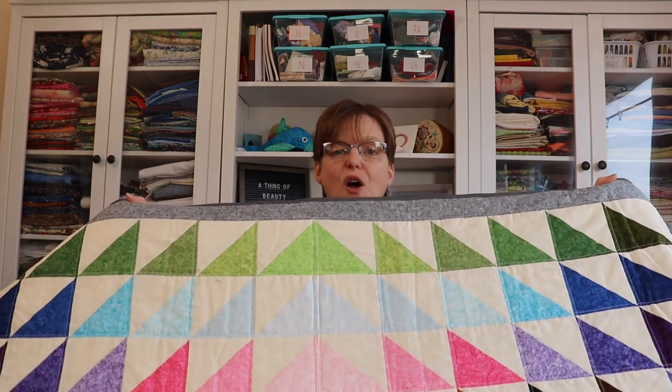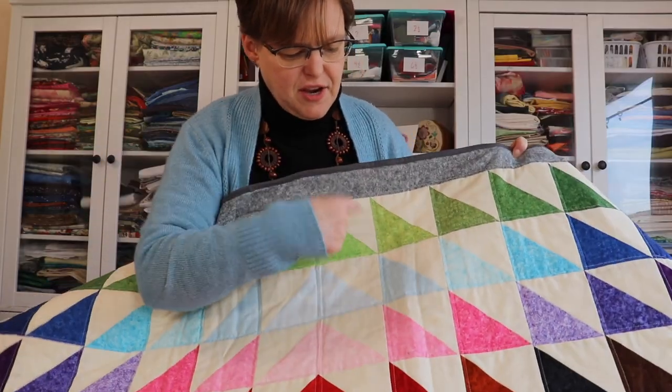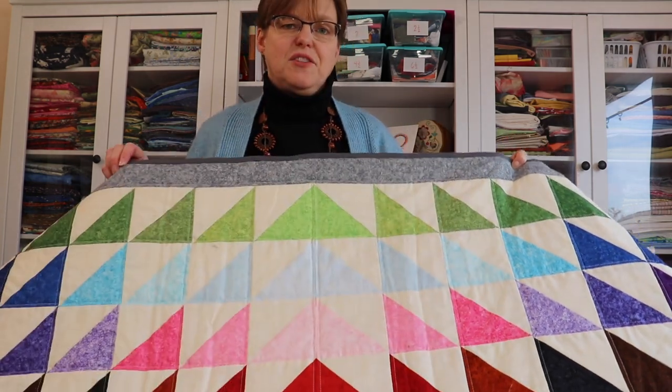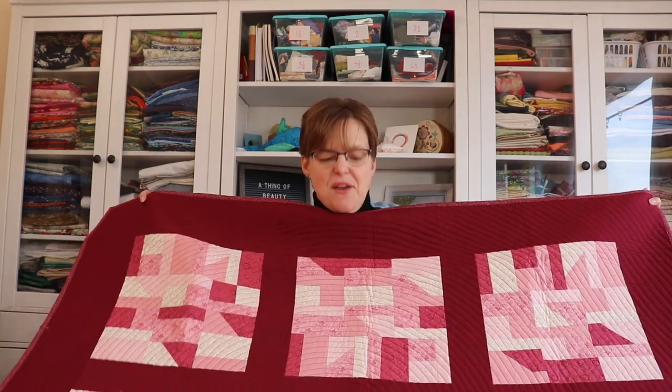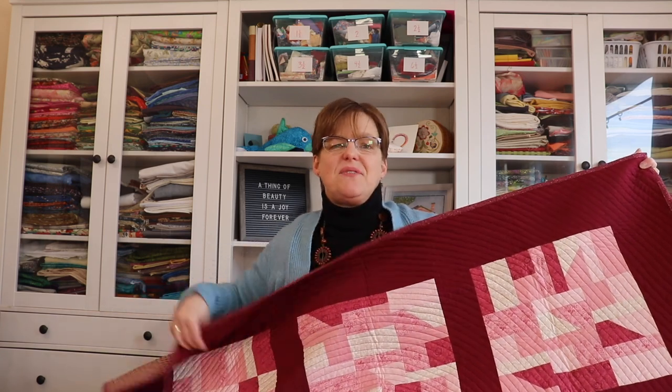But if you have a bit more practice and confidence, straight lines are also a good option. On this quilt, you can see I quilted it with straight lines and it echoes the triangle design in the quilt, so it really supports that. Another fun simple quilting design is a spiral — just one long line that keeps going around and around out to the edge, like a record.